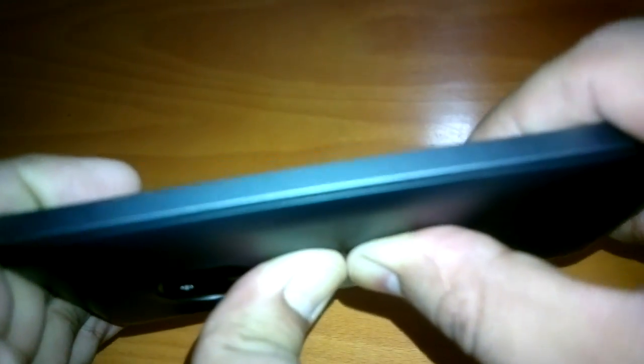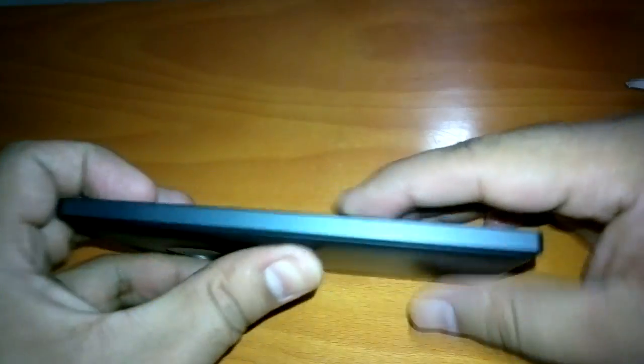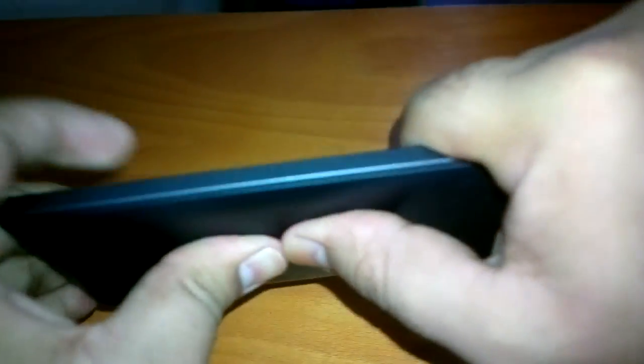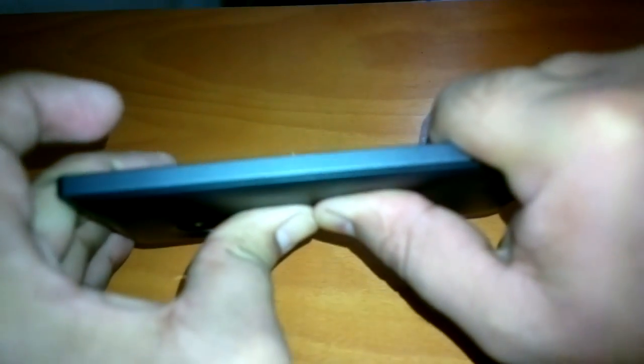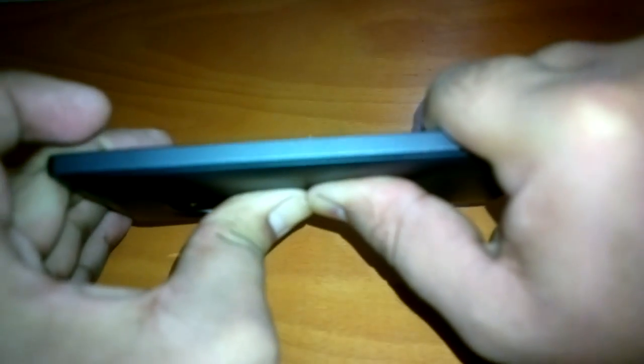The Lumia 830 looks to be very, very solid. My thumbs got hurt, but this Lumia 830 is very solid. It has a removable back panel, but even when you try it from a second angle, it's very tough. I'm hardly able to do anything — even the sound is not coming out of the device.